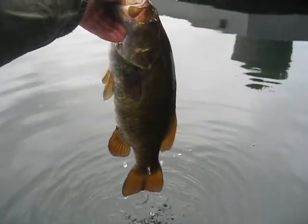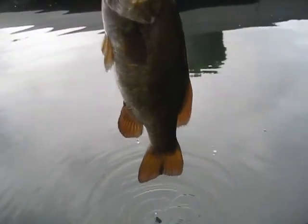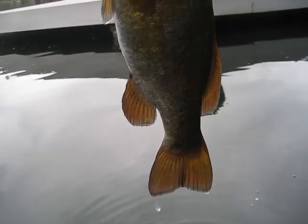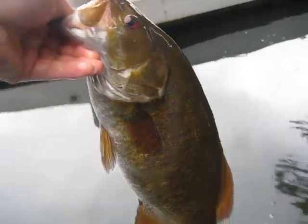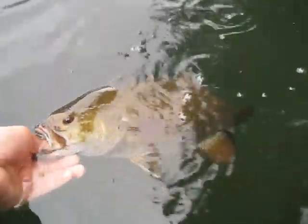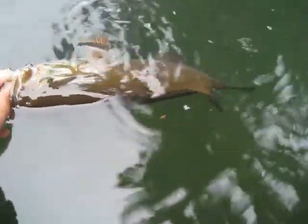Look at this fish. I'm not sure how well you can tell in the video, but kind of like last year, this fish has a red tint to its fins — you can see it especially right there. This came on a blind cast but there's a bed right here, and this is my first drop shot fish of the day.